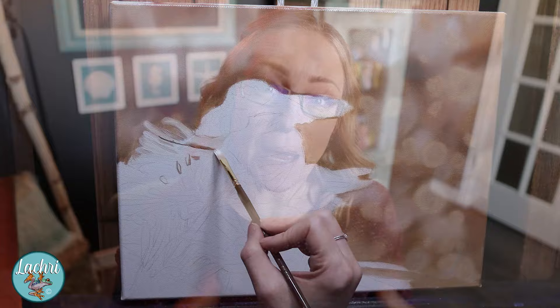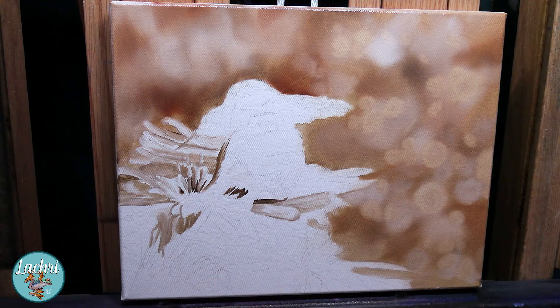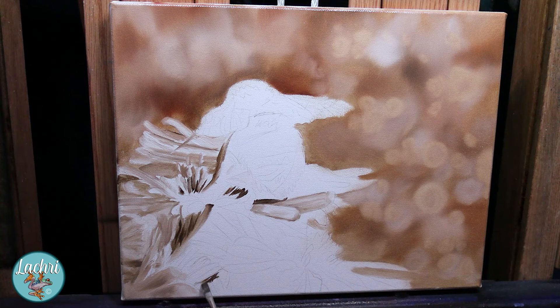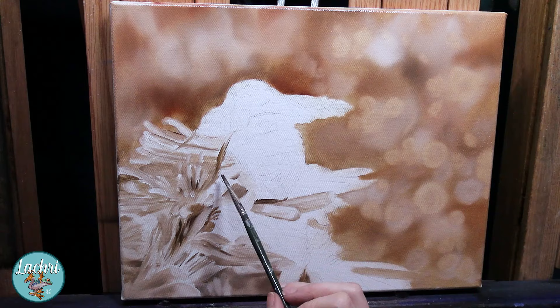Tip number two: you can make things a lot easier on yourself by painting an underpainting in monochromatic colors — so it could be black and white, or sepia like I'm doing here. By painting in two separate stages, in monochromatic colors all I have to worry about is getting my shapes where I want them and my values about where I want them. Everything is blocked in. I don't have to worry about color — just shapes, values, and whether I want a harsh line or a soft line. By doing that separately, I've removed one of the challenges from the equation, so when I start glazing color on top, that's easier — I've already got the other stuff blocked in.